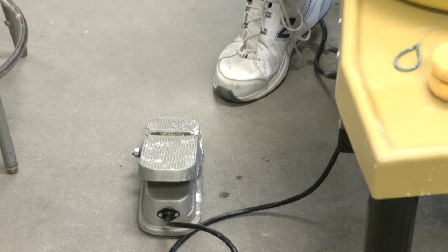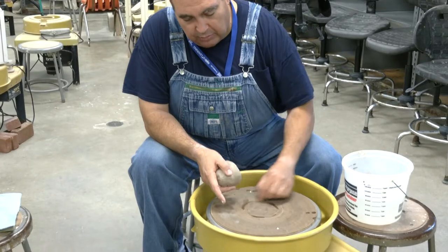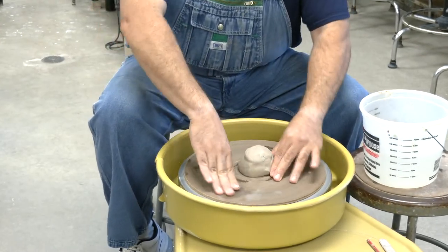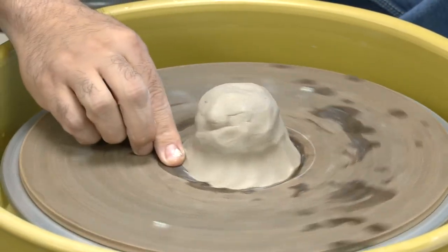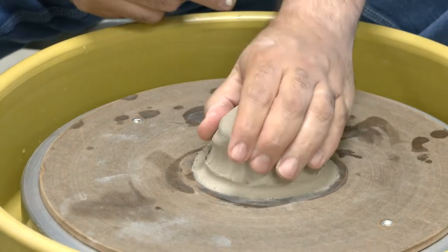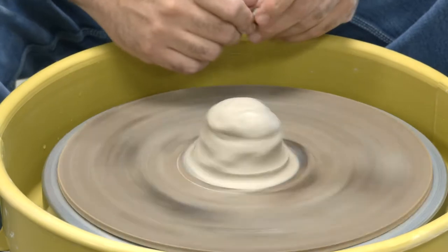Once you turn the switch on, you should see a light come on. If you're unplugging and plugging the wheel, make sure your hands are dry. There are circles on the wheel head — you want to put the ball of clay directly on there, slam it down, then push the edges down to make sure that ball of clay is stuck to the wheel. If it's not adhered, it'll pop off when you start applying pressure.